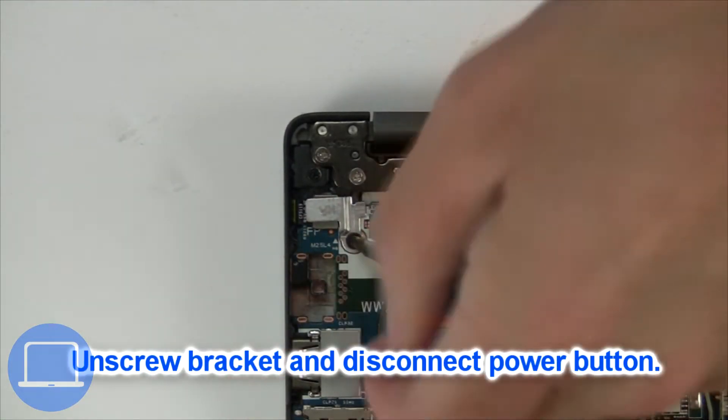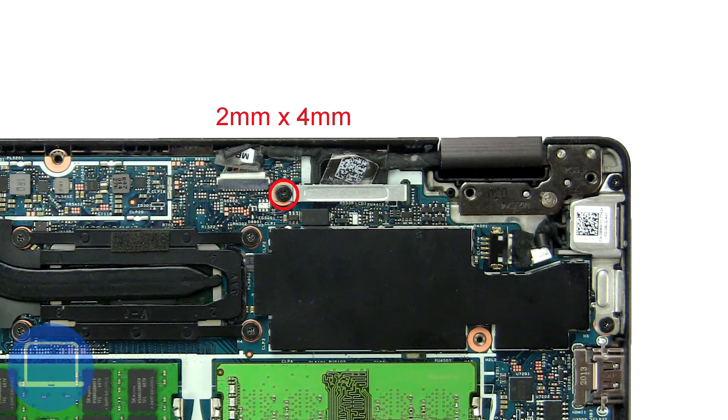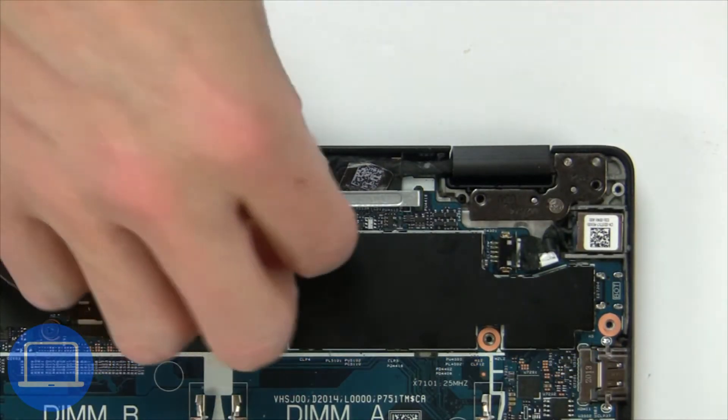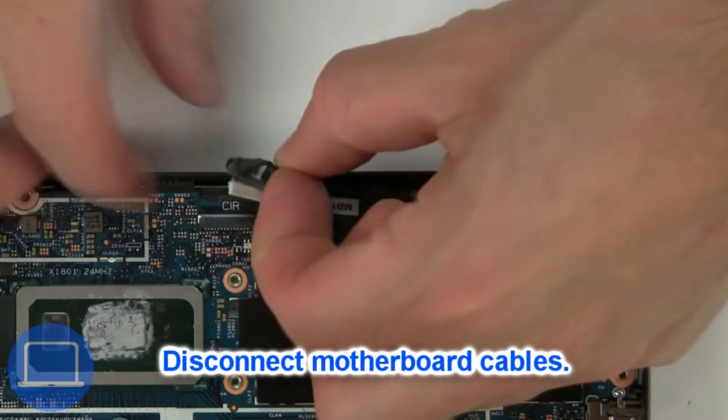Now unscrew and remove the bracket. Now unscrew and remove the bracket. Now disconnect the motherboard cables.